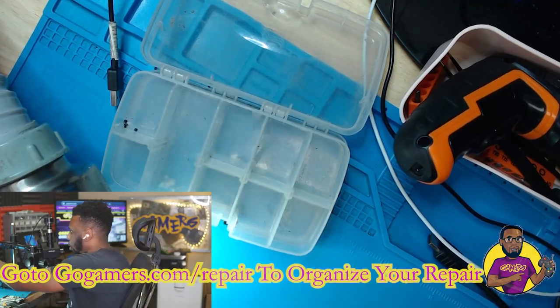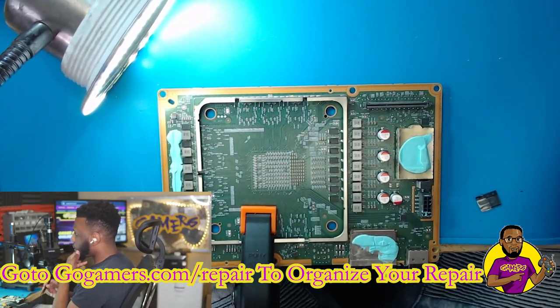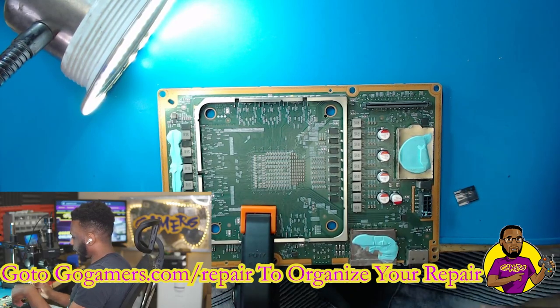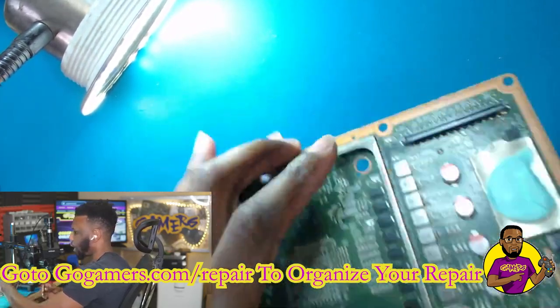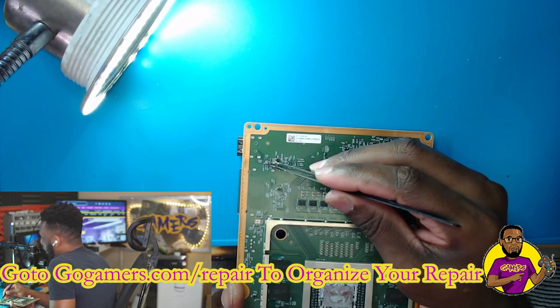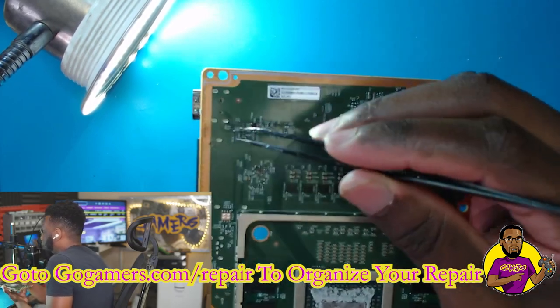As you can see, we have an Xbox Series X motherboard. If you don't know how to disassemble it, I recommend watching the disassembly video before doing your own work. I checked the HDMI port and it seems fine. I did a lot of testing around the chip and couldn't find any obvious faults. I injected some voltage, used my thermal camera, and couldn't find anything. There's an ESD pack on here and it tested just fine.